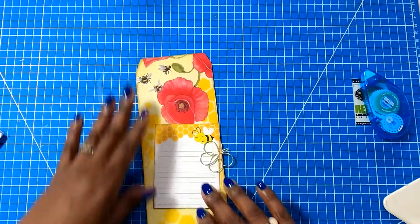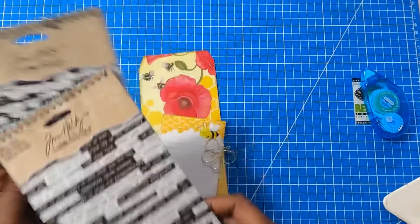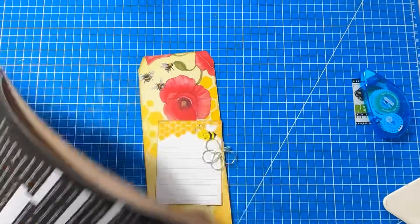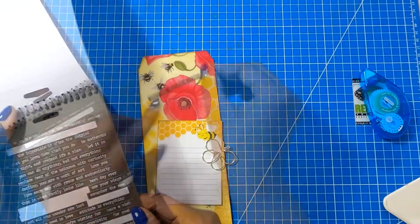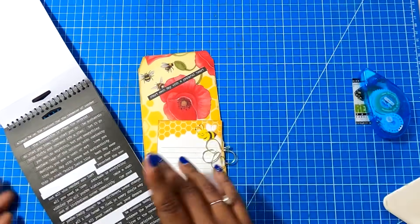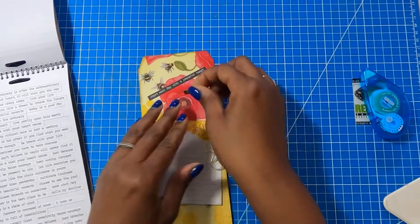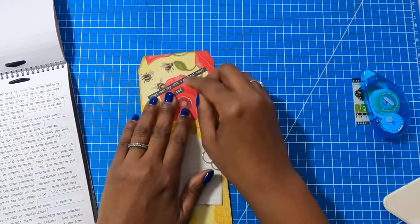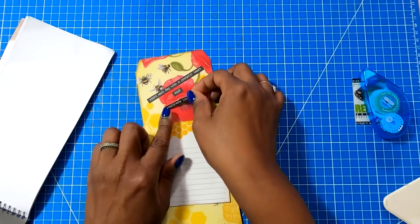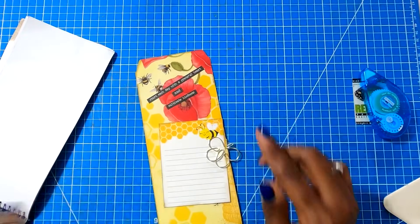I'm going to bring in my Tim Holtz word stickers and find a cute little saying that I think will work on here. I'll go with "Start each day with a grateful heart" and "cultivate kindness." How you place these is totally up to you. And then I'm going to take the word "and" and put that right there — so: "Start each day with a grateful heart and cultivate kindness."